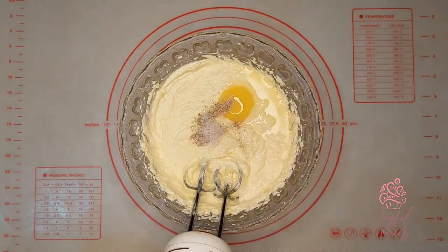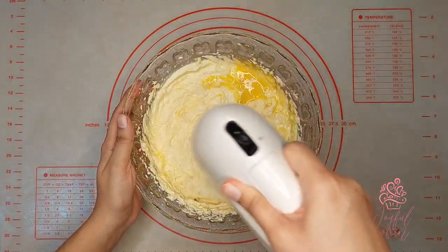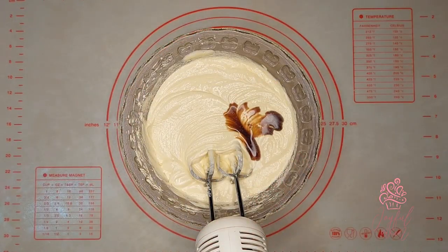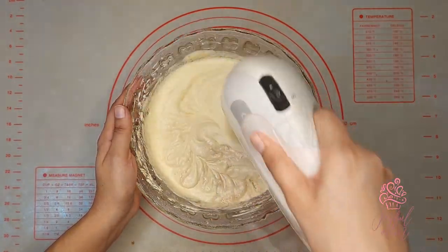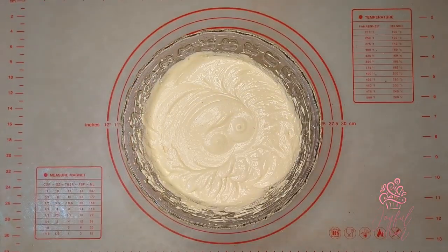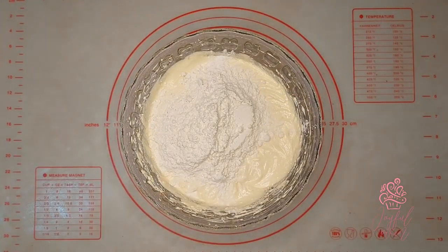While mixing in the eggs, I'm also going to add in a quarter teaspoon of salt and a quarter teaspoon of freshly grated nutmeg, together with a half teaspoon of vanilla extract. I'll mix all of these ingredients together just until they are well combined. Into a bowl I've sifted one and three quarter cups of all-purpose flour, which I'll add in two portions.